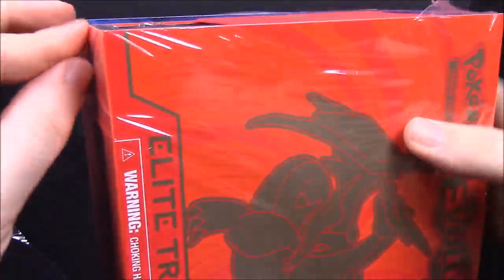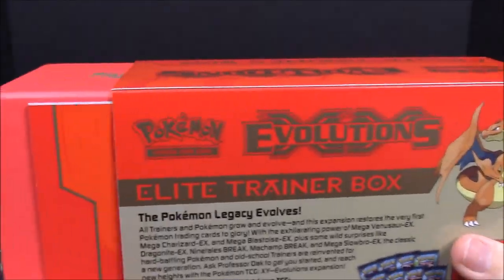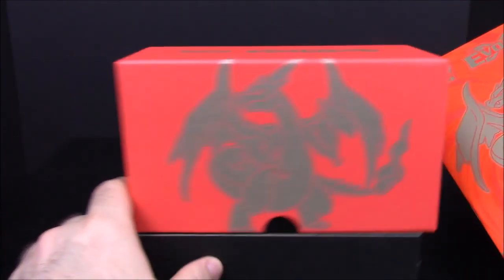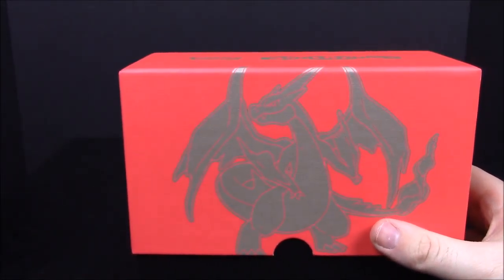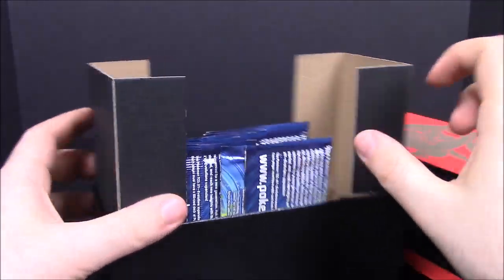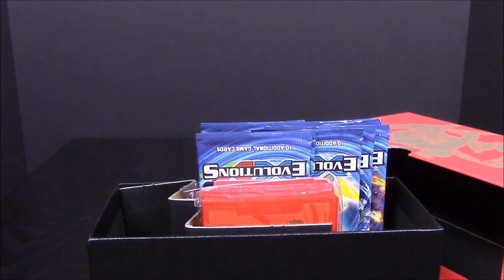I'm extremely excited to see what cards we get. If you don't know anything about this set, these are remakes of the very first original Pokemon cards, which I still have my collection of. Eventually after opening a bunch of these, I'll show off my collection from when I was a kid — all the old cards. I'm super excited to get all these new remake cards.